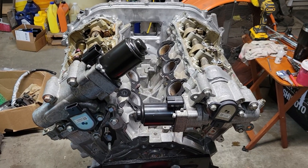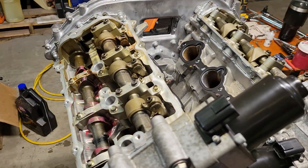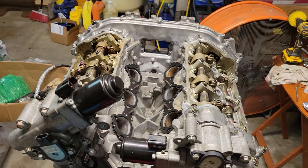Hey, what's up YouTube? Today we're going to go ahead and get this engine closed up, get ready to send out — stick around.